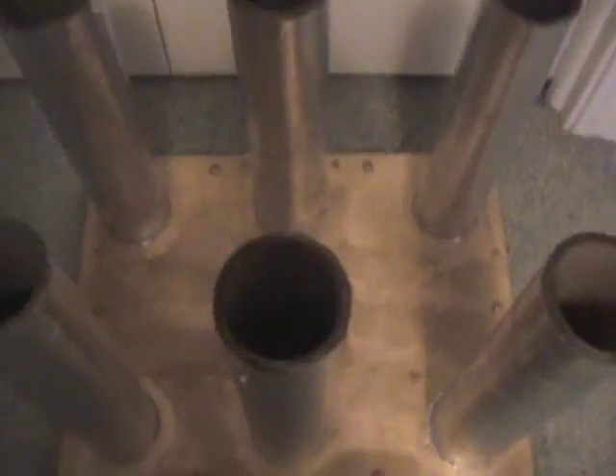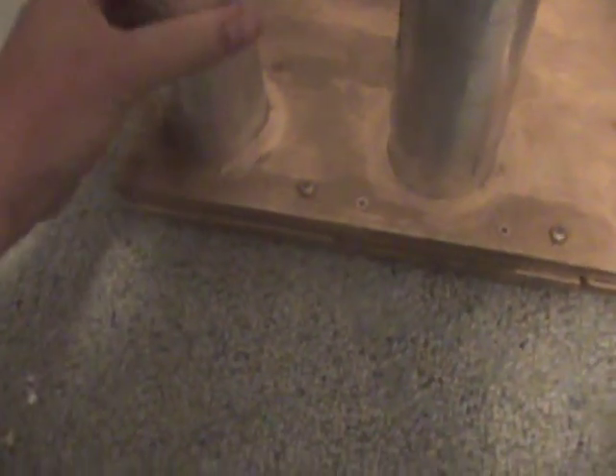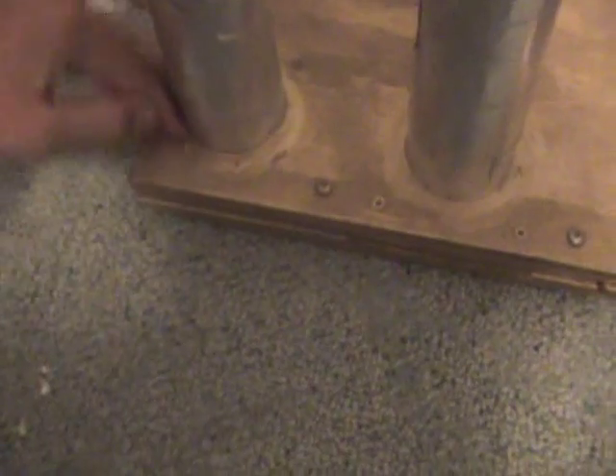The tubes are sandwiched in between two boards, and right here we have wood glue and some epoxy to hold the top part of the tube to this first layer of board. That's wood glue and epoxy to keep it from wobbling around in the hole I drilled, because the hole wasn't the perfect size.